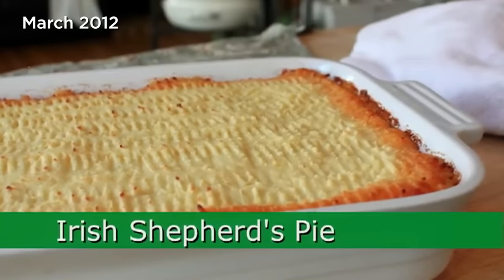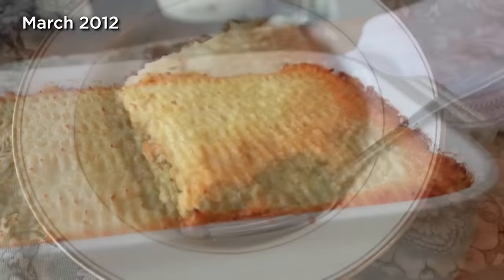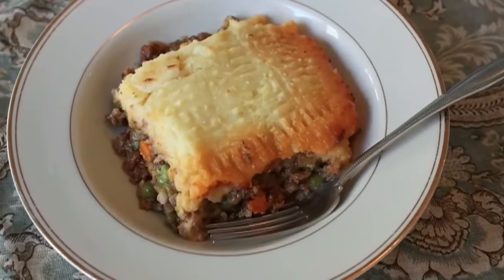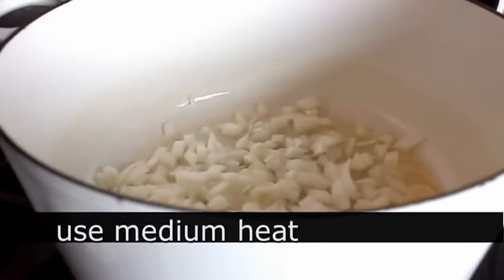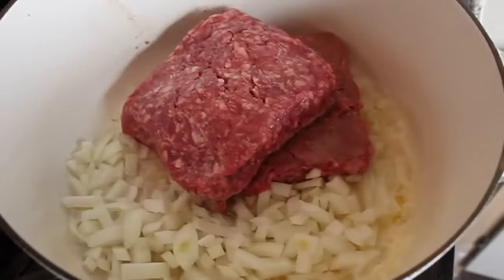Irish Shepherd's Pie — Irish because we're using Irish cheddar, we're using the authentic lamb, and when it's gone, you're going to say to yourself, 'Irish I had more.' To get started, we're going to put a little bit of olive oil and butter in a Dutch oven on medium heat. I'm going to throw in a diced onion and a couple pounds of ground lamb. Shepherd's Pie is made with lamb, not beef — shepherds raise sheep, not cows. So when you make a shepherd's pie with beef, you call it a cottage pie.